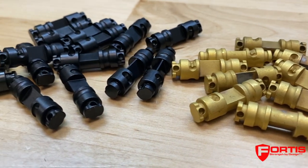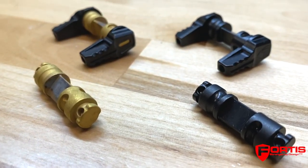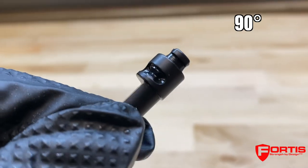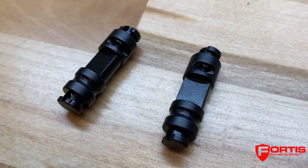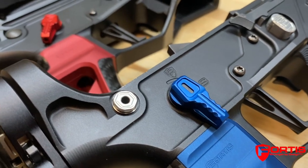The safety core is black nitride 4140 steel, with an optional gold tin safety core for the black SLS lever. The default safety core features both a 50 and 90 degree throw. We also offer the safety core in either 50 or 90 only. The 50 or 90 only cores will be for a handful of triggers that require greater contact with the safety core.